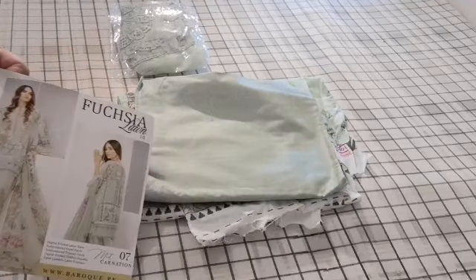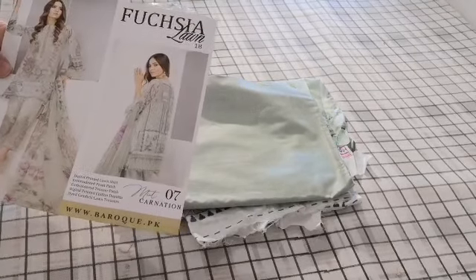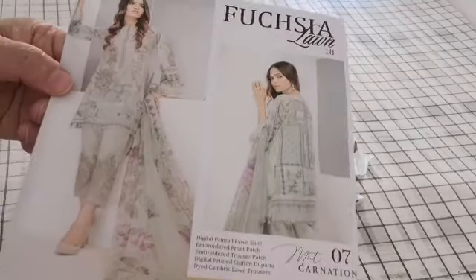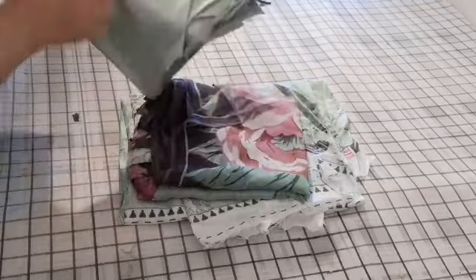Assalamu alaikum. For the final one of this range of Baruch, we are looking at Fuchsia Lawn design number 07, Mint Carnation. That's the photo of the suit — it's in a beautiful pistachio green color.